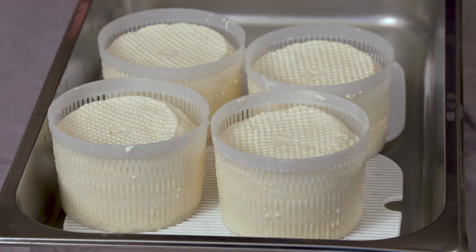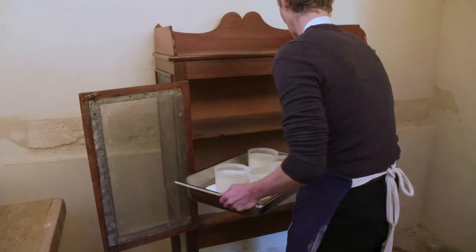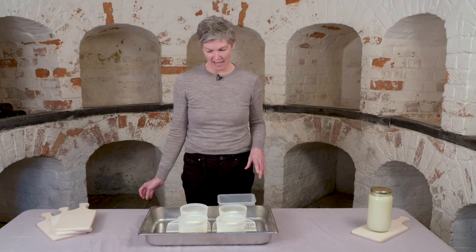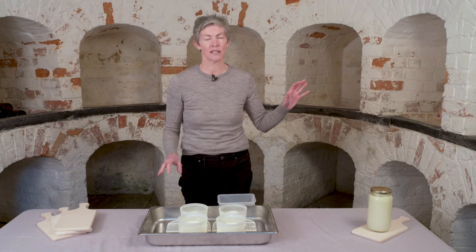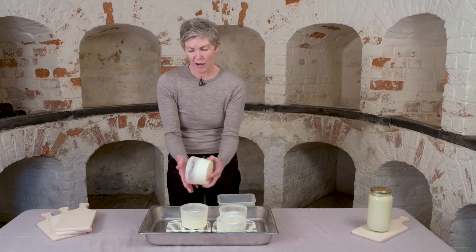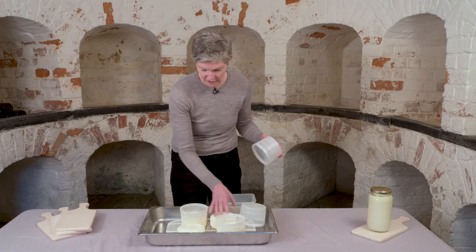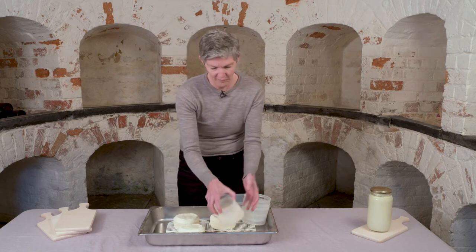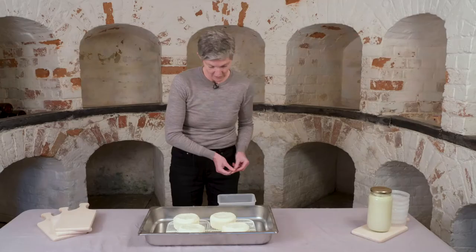We'll turn them one or twice more before we go, then leave them out overnight. We want them to dry out and continue draining. It's 24 hours later and we've taken the cheese out of the food safe where it's been sitting overnight and draining — it's also been drying out quite a bit. Now I'm just going to take the cheese out of these baskets, and they'll continue to dry on our racks here. I'm going to salt them.